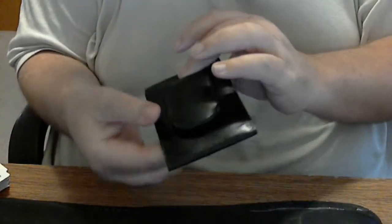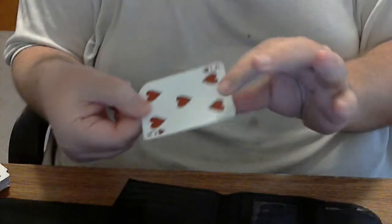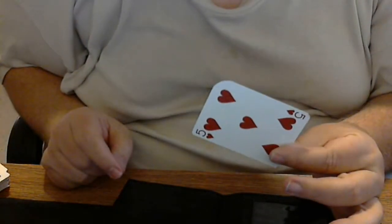Alright, let's see. Stay in frame. Show both sides. Snap fingers. Open wallet. Remove card. How is that?